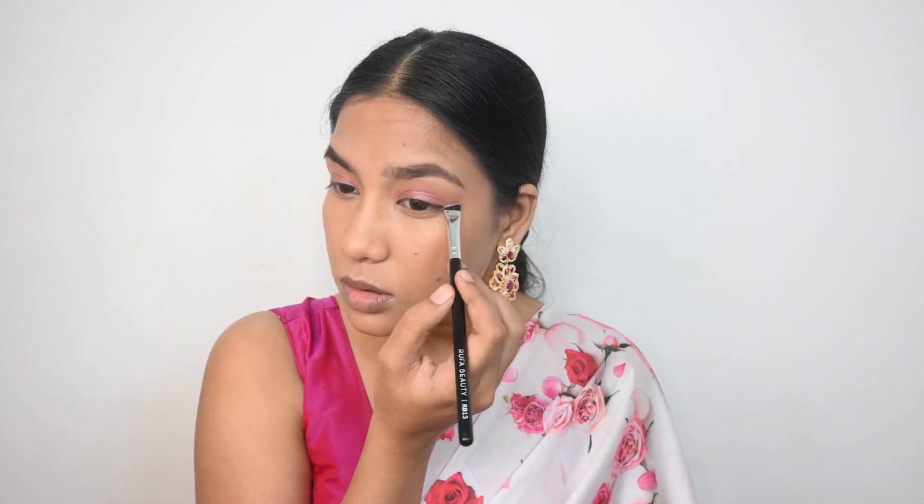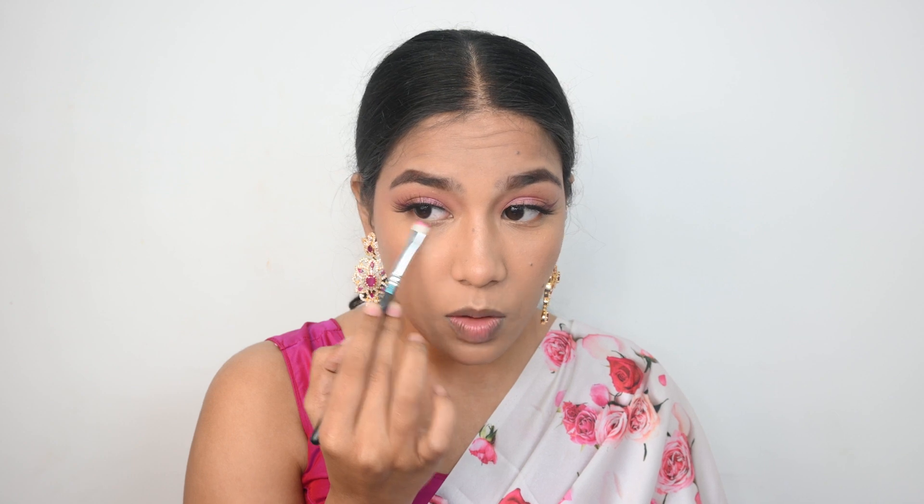You can skip the deep liner step or use a traditional eyeliner. I've popped on lashes from Swiss Beauty — not the absolute best lashes, but you can work with them. Now I'm finishing the eye look by defining my lower lash line, taking the same first transition shade and using a shadow brush to smudge it along the lower lash line. This step really defines your eyes, so please don't skip it.